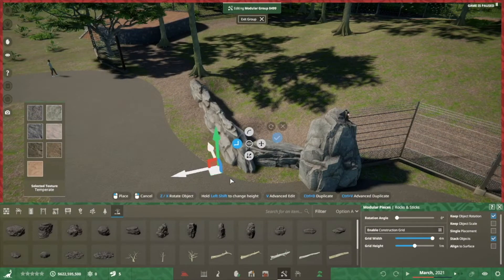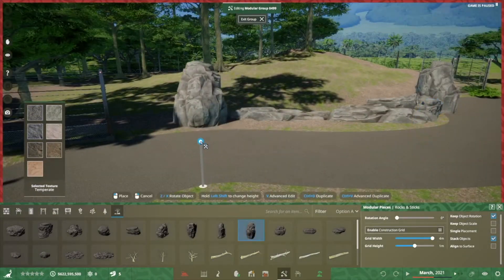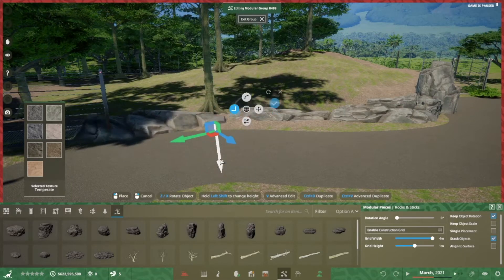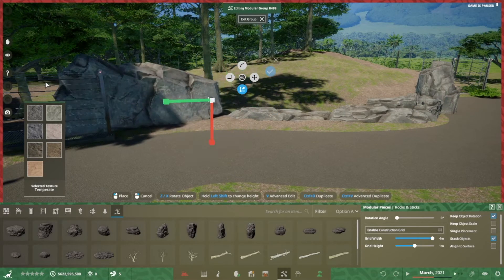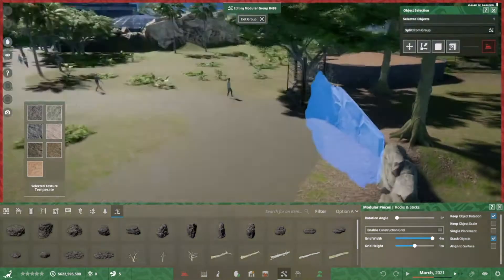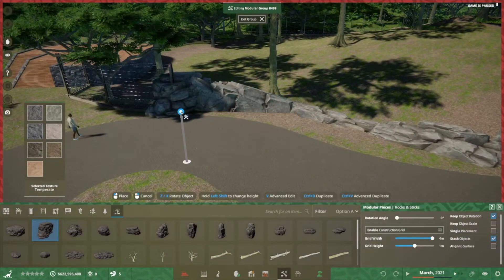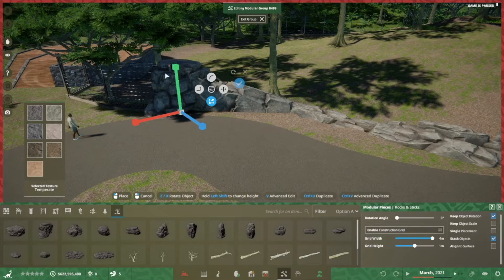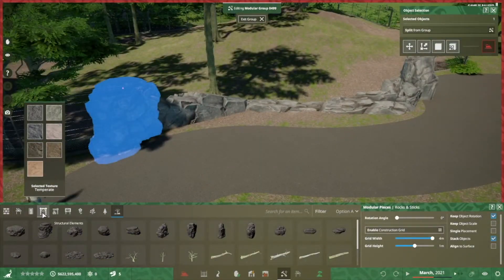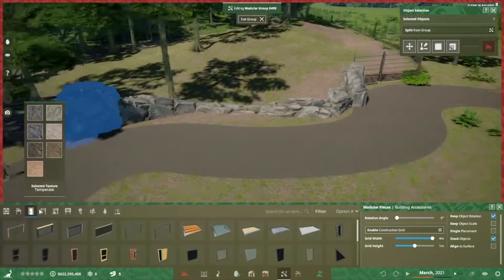The vertical rocks can stop animals so they function as a fence, but because they're paired with the ditch, this provides an area for guests to look into the habitat without any barrier to their sightline. This gives a more naturalistic experience, and it's also awkward for them to get in there with the animals — we really don't want our guests in with the animals.